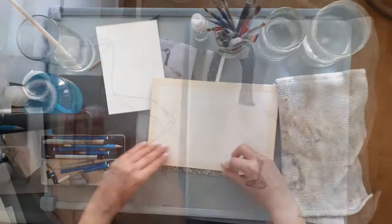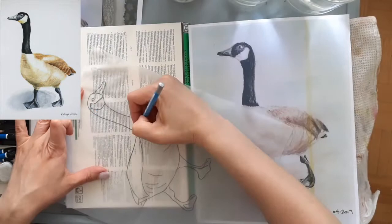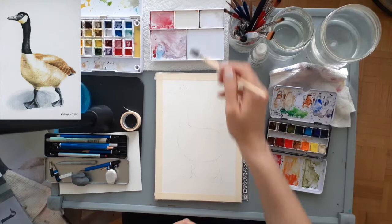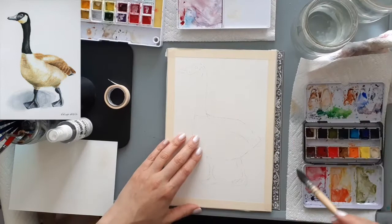Next I move to transferring my finalized traced image onto the watercolor paper. I begin by wetting my palette and placing a drop on each pan to activate the watercolor and test out my first color that I'm going to use, which is Buff.